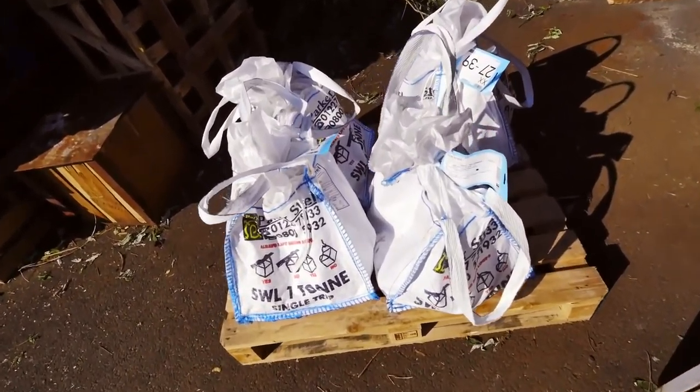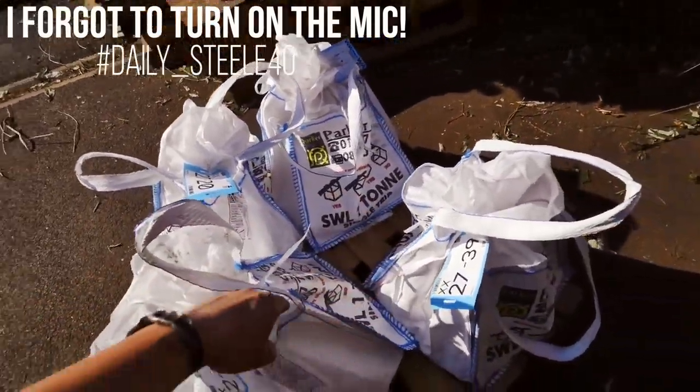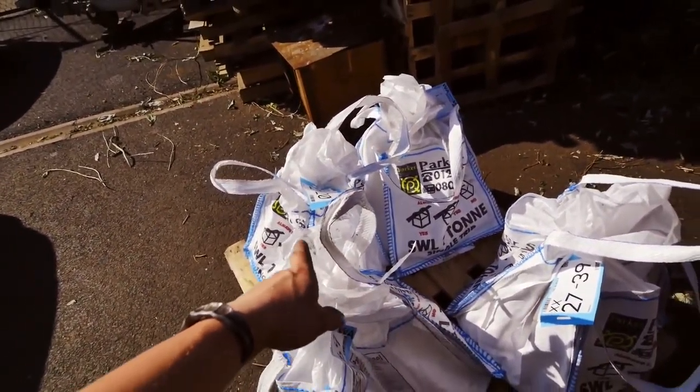Look what just showed up — a whole lot of steel. There are about 120 hammer billets in here, ranging over four different sizes.